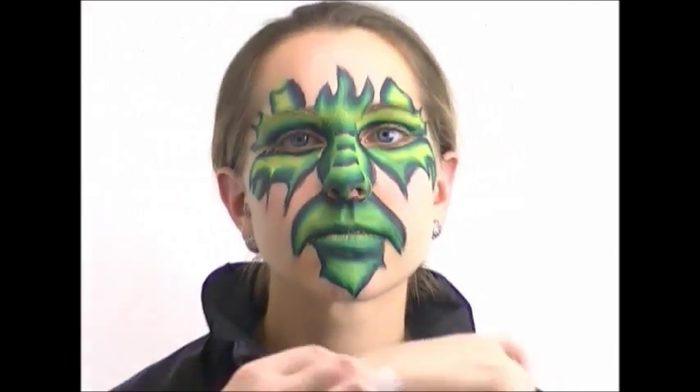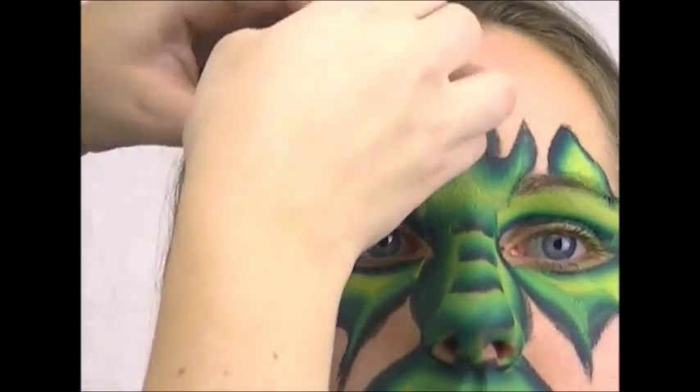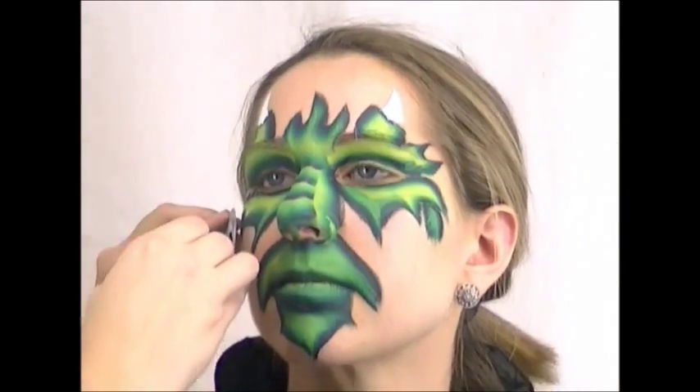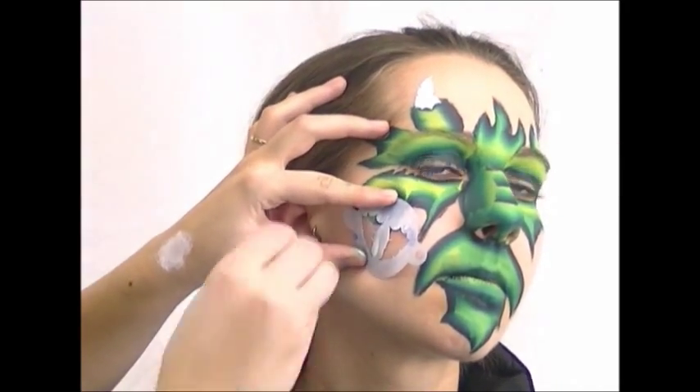Now Deanna is ready for her horns. I'm going to load a sponge with some Global liquid white — it's in the little bottle. This is perfect for sponging on stencil designs because you have the perfect consistency; you don't have to try to get a good balance of water and paint. It comes pre-mixed and ready for stenciling and won't bleed underneath, as long as you don't load way too much.